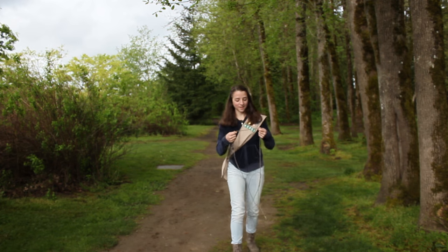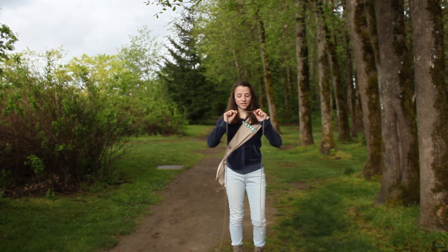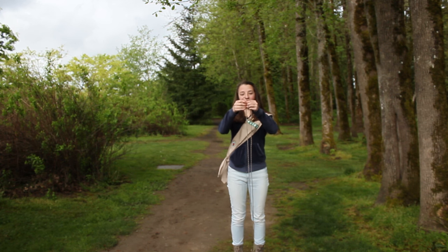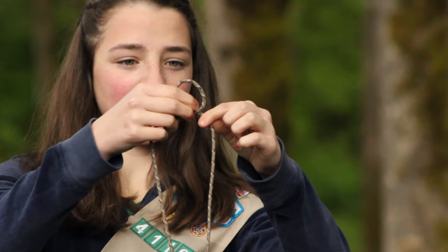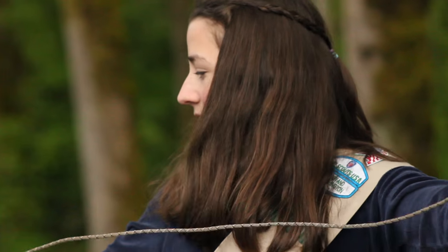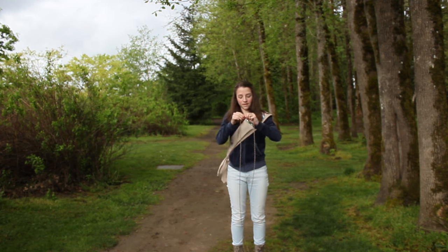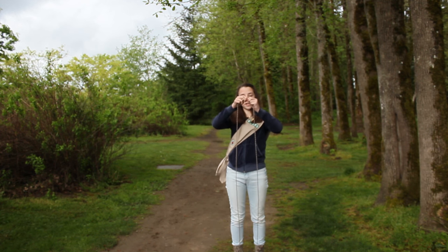Hi, I'm Claire and I'm here today to teach you about the figure eight knot. It's used for mountain climbing and sailing and there's also a really fun way to do it. First, you make an alien head like that, then you take the string on the left side and wrap it around, strangling the alien. Then you take the end of the rope and punch it through the face, pull it tight, and there is the figure eight knot.